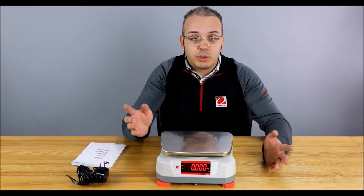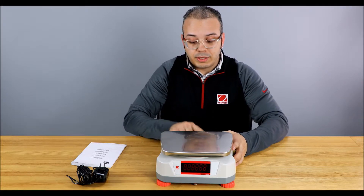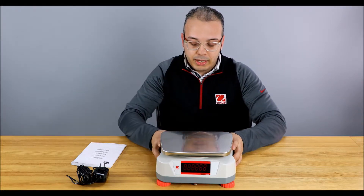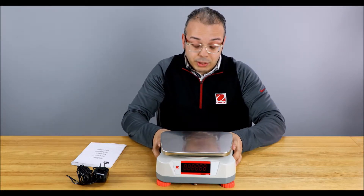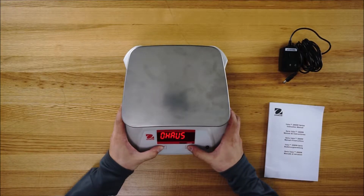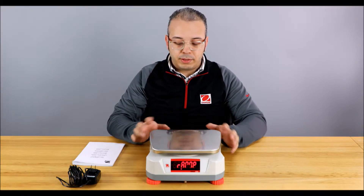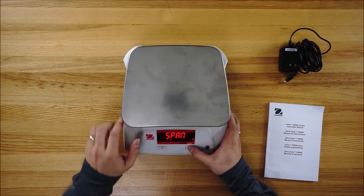In the US we like to use pounds, so to switch it into pounds we actually have to turn it off, because this only has two buttons. Then what you're going to do is power it on holding down both buttons and hold it down for a pretty long time — it's going to feel like almost too long — and then you're going to see the word 'ramp'.